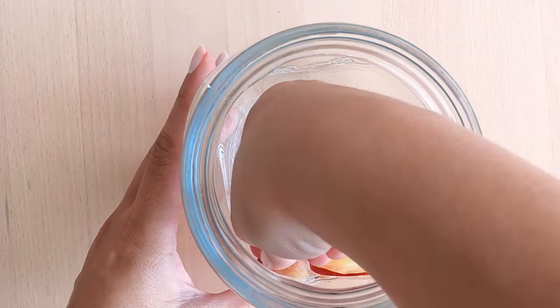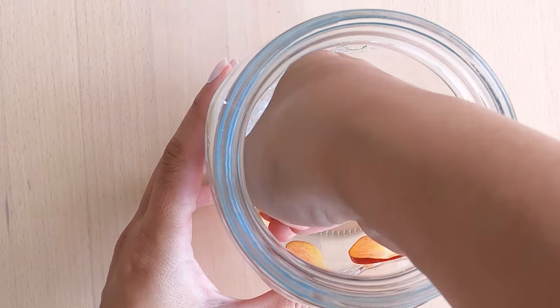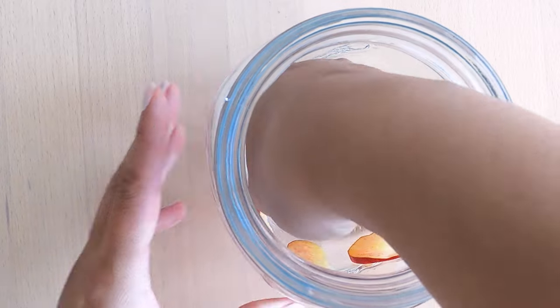And now it's time to stick those paper-thin peach slices to the inside of the jar. Maybe it's easier to see how to do it here.